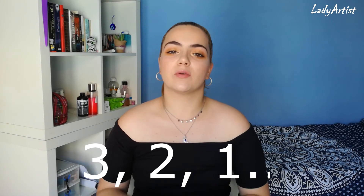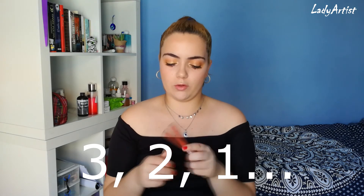Now for my lips I'm gonna use this ColourPop. My phone decided to not record the lip part, so what I have on my lips is this ultra matte liquid lipstick from ColourPop in the shade Mama. And I think that's all — so this is the final look.